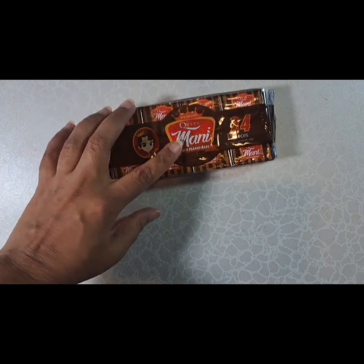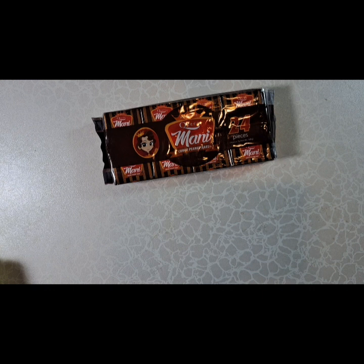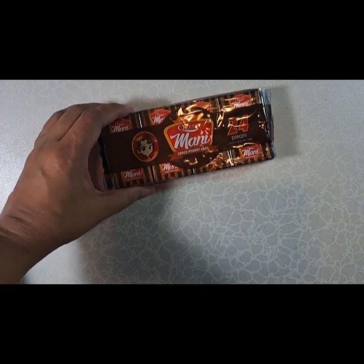These are pretty affordable, so I thought I'd just try these. I don't remember the name of any American chocolate that's similar to this, but it looks pretty good. It's chocolate and peanut butter and peanuts.